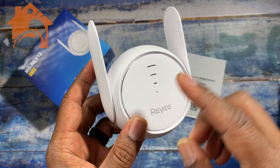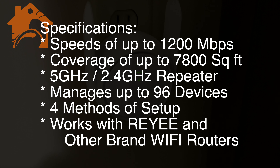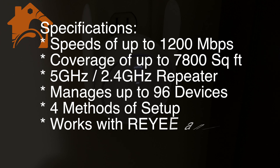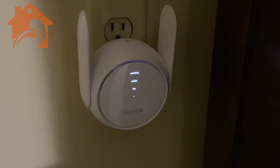Some things you might want to know about this device: it provides data speeds of up to 1200 megabits per second, it extends your Wi-Fi coverage up to 7800 square feet, it will connect to and extend the range of your 5 GHz or 2.4 GHz Wi-Fi connections, it can manage connections of up to 96 devices, and you have four methods of connection and setup.